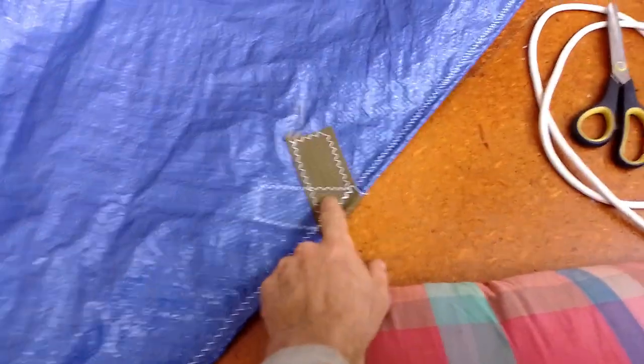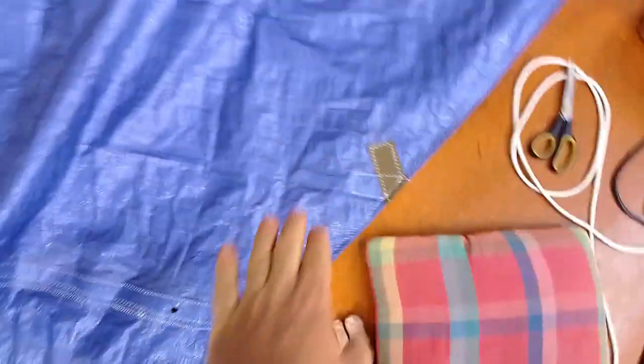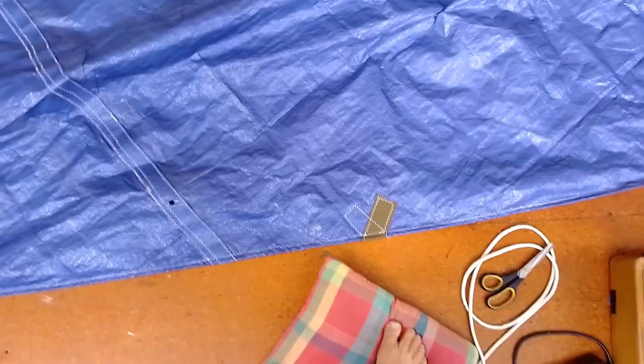For the hanks, I'm just going to melt a hole through here and use soft shackles. The hanks aren't really about strength — this is going to be plenty strong. The hanks are really so that when you drop the sail, it all goes into a neat bundle.